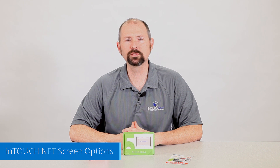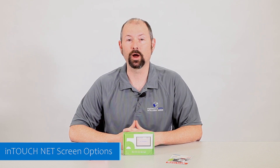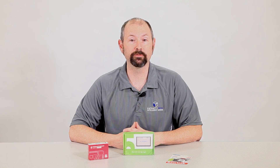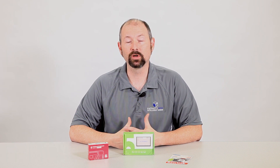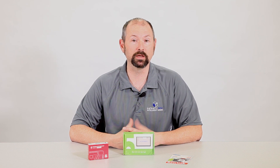Hey guys, this is Jay Harris again with Infinity Box. We've posted a lot of videos lately showing all the cool things you can do with our InTouchNet and our Infinity Box system. With InTouchNet, you can use any smart device or tablet to control everything in your car — from your lights, to your ignition, to your heating and air conditioning, to your windows and locks. And you can do that from any smartphone or any tablet.